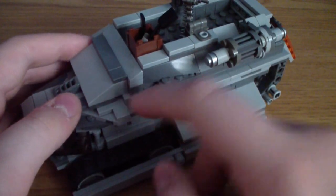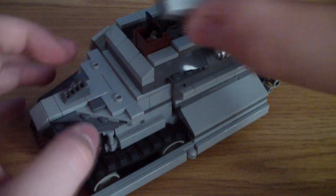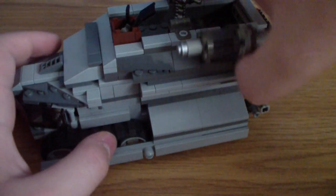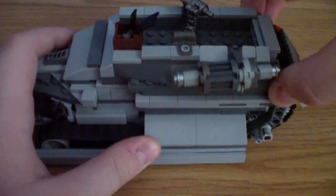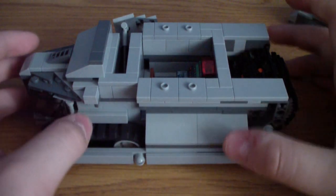From the front here, there are actually jumper plates in there. Now onto the back — we'll start with the interior of the back. This top part comes right off, held on by four studs and jumper plates.